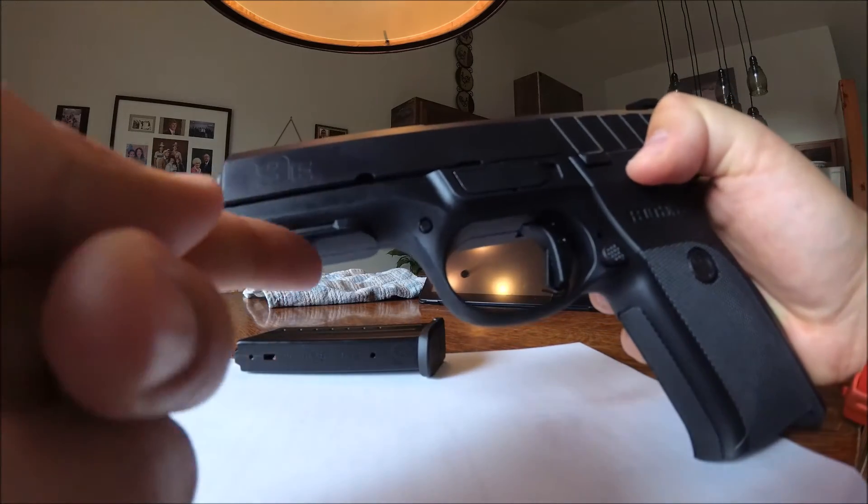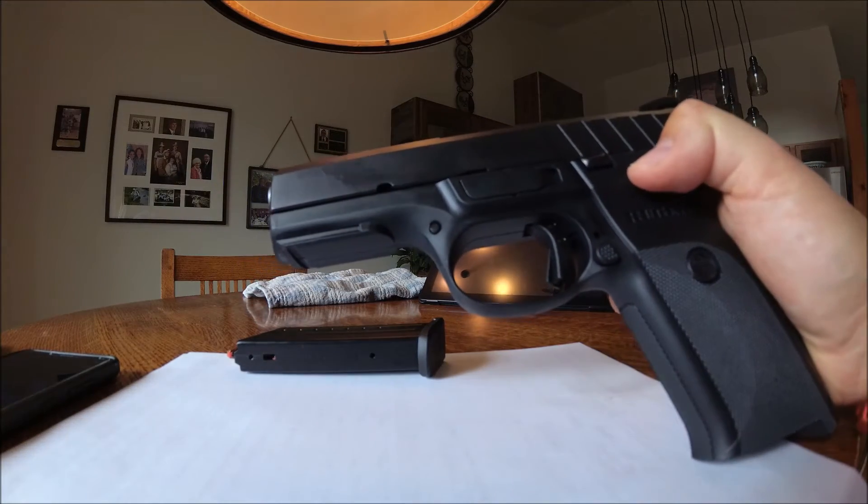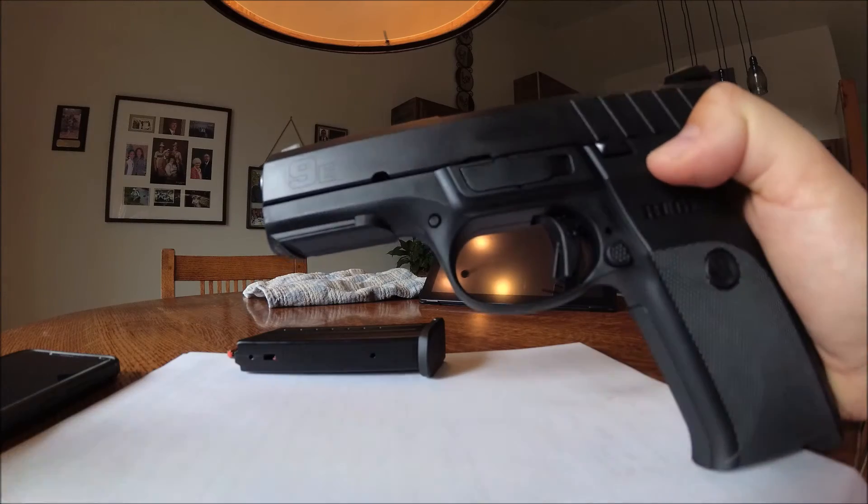On the front, there's a decent-sized rail system. I've mounted lights on there before and it works pretty good.